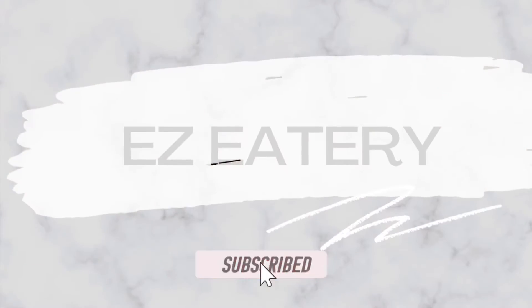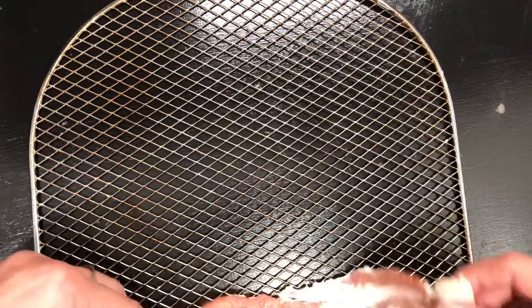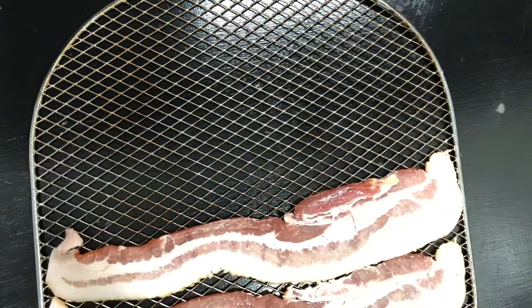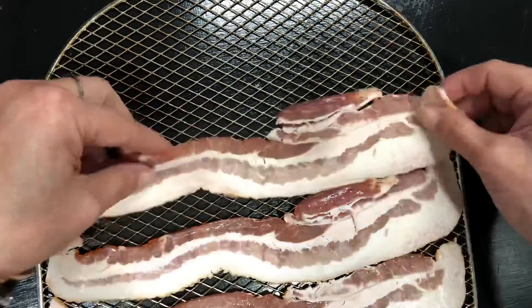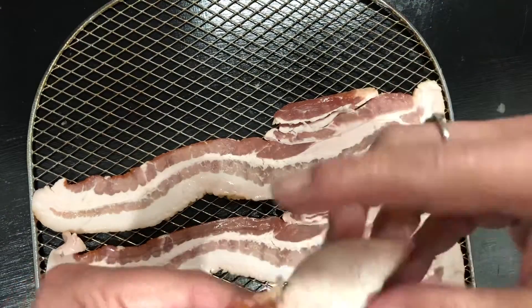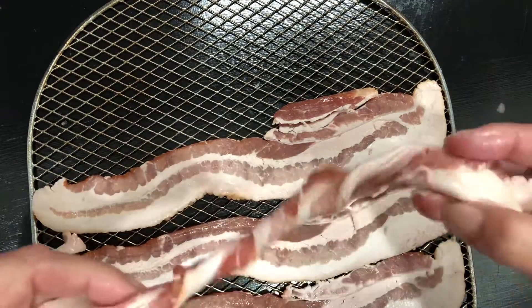I had five pieces of bacon — we're going to do three of them the regular way and two of them the spiral way. I'm just going to lay those out flat, and then the last two I'm going to twist up, just like we see all over TikTok. I see this everywhere; everybody's trying this one out and a lot of people like it.